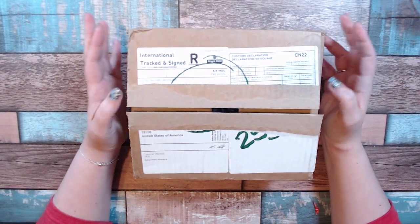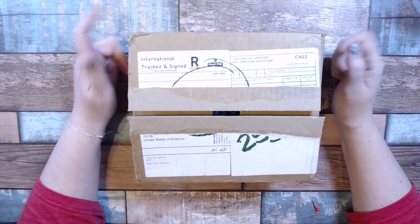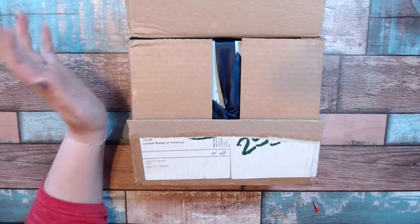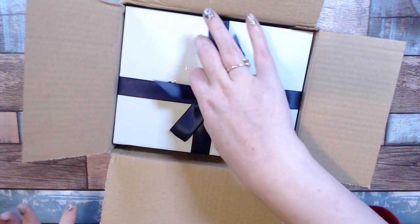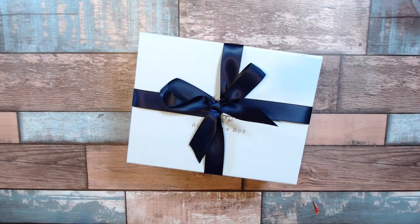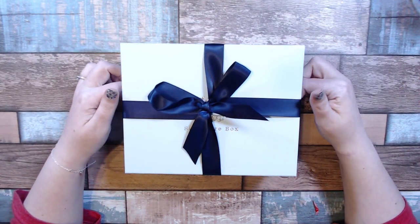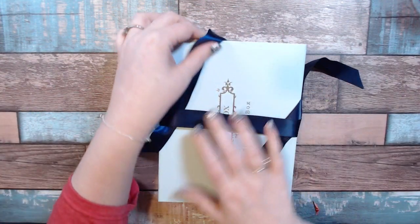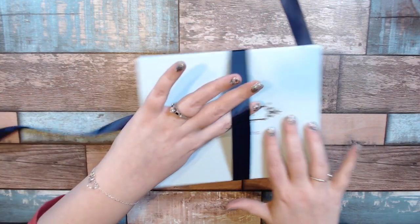Hi everybody, welcome to my YouTube. I'm Jen and today I'm going to do a quick unboxing for you. This is the Craft Box kit — it is a monthly subscription all the way from the UK. Craft Box does some beautiful signature boxes, they always have a beautifully packaged box with some sort of theme. I use it a lot for art journals and mixed media.